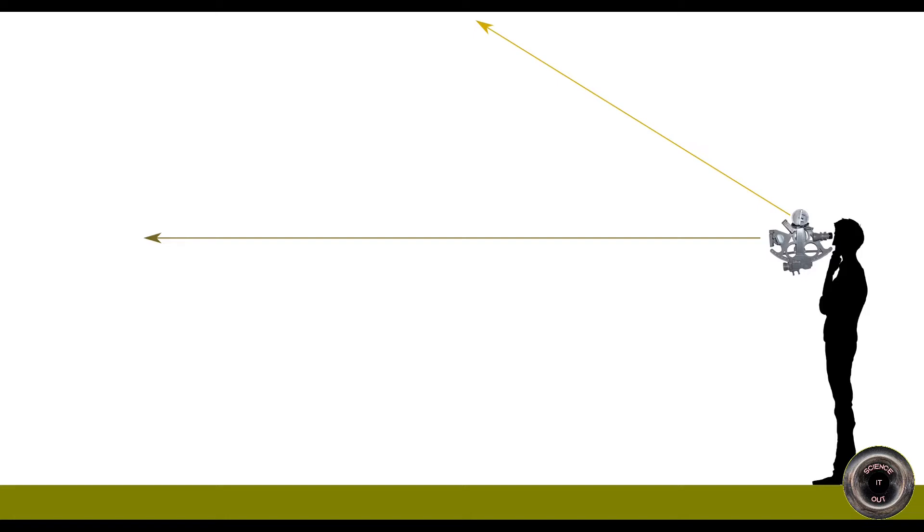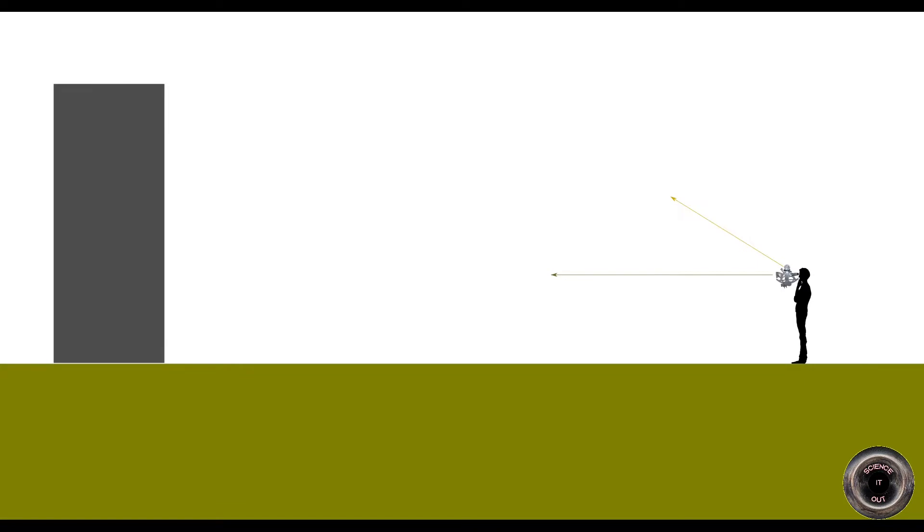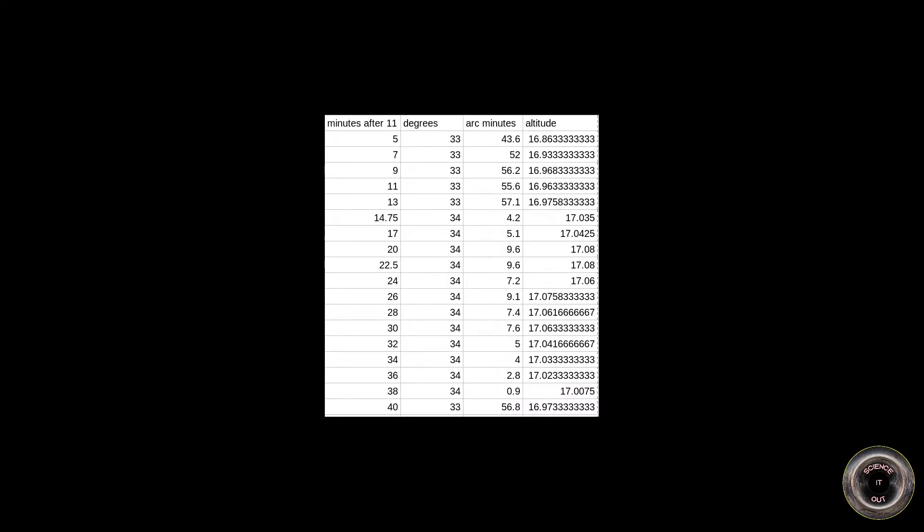The issues start when the observer is, like me, in the city and the horizon is obscured by buildings or trees. In such a case it's impossible to look at the horizon directly, so one has to use some kind of a trick. One of the possibilities is to use a so-called artificial horizon — usually just a horizontal mirror laid on the ground, and the easiest way to get such a mirror is to use some water. A simple bowl with water can be used, or like in my case, just a puddle. The puddle has the problem that if there is even a slight wind there will be ripples, which decreases the accuracy. When we have such an artificial horizon we can measure the angle between the direction to the sun and to the reflection of the sun in the artificial horizon. In such a case the measured angle will be double the altitude of the sun above the horizon, so afterwards we need to divide our result by two.